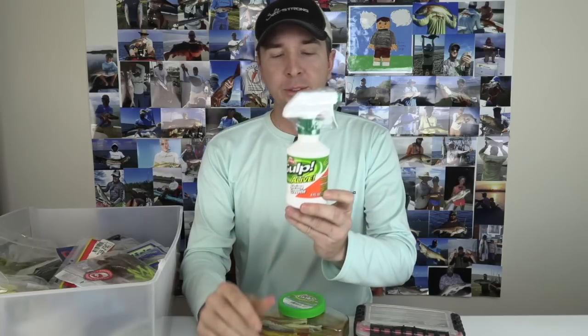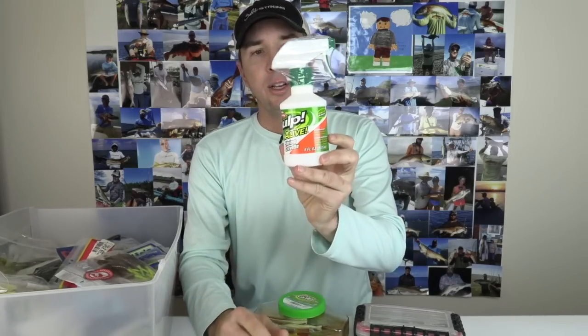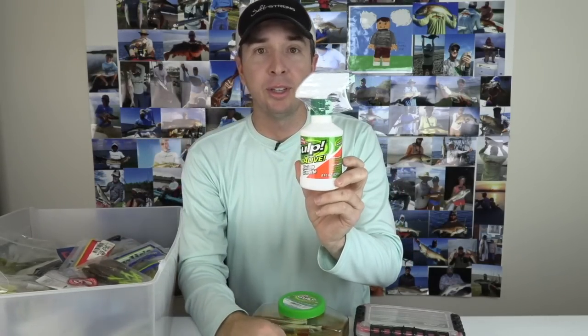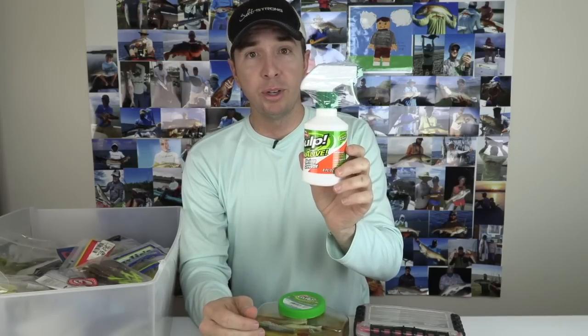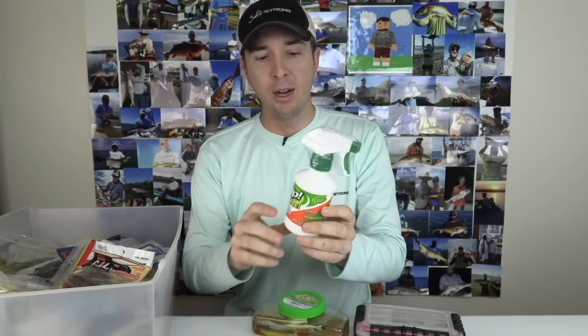Gulp did recently come out with this Gulp Alive, and this appears to be designed to actually spray onto the exterior of baits like this. I haven't yet tested this out — I'll be curious to know your thoughts on if you've used this or not. I'm going to start doing some more tests on scents coming up soon. I did one on Procure, and Procure is another one that you can use on any type of soft plastic. It's again on the exterior. It does stick for a while. So I'll test that and test it against the Procure.